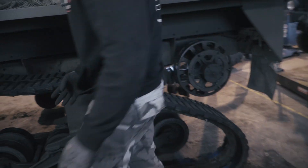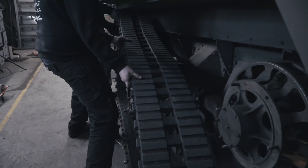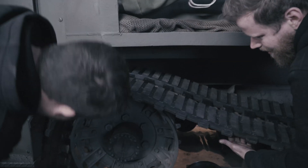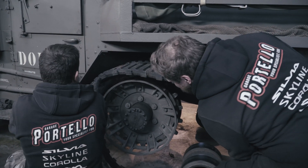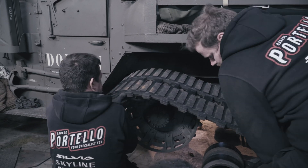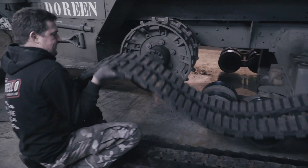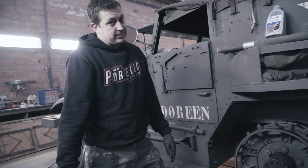Now we get the front off, which requires heavy lifting — it needs to come over the sprocket, which it doesn't want to do. You let it rest on the top, pull the bottom out, and off in one go. It wasn't easy though.